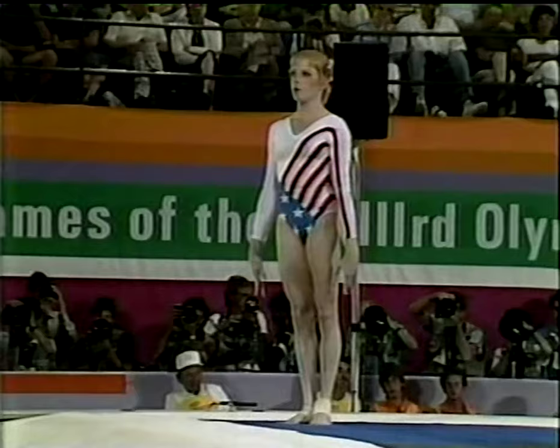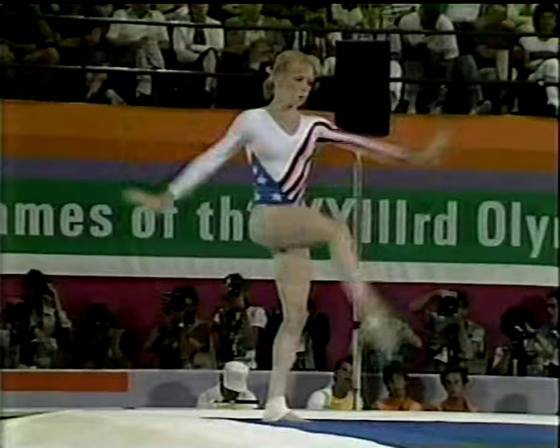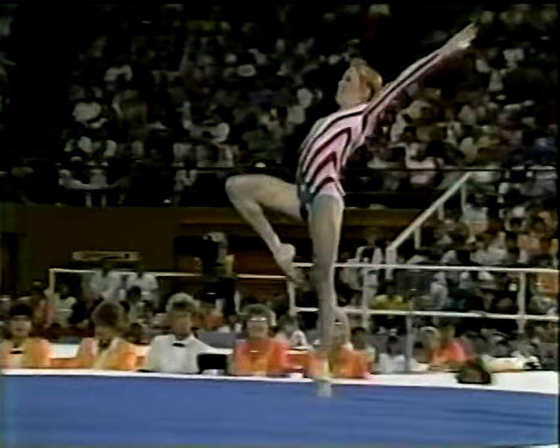She begins with a full-end double back, and if she can hit that, then I think she'll feel pretty secure. And it's coming up right now — moving way back in that corner. She's on. Smile. Now she can play with the audience and the routine a little bit more.